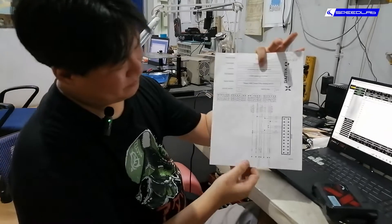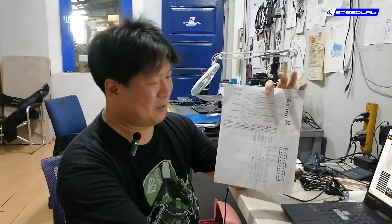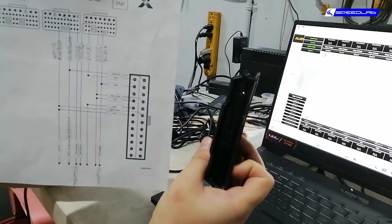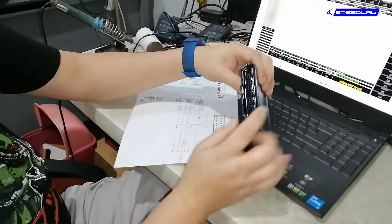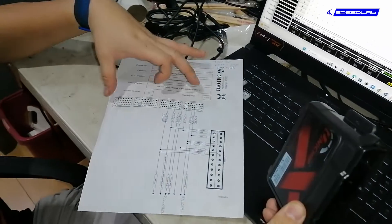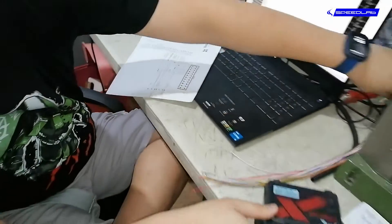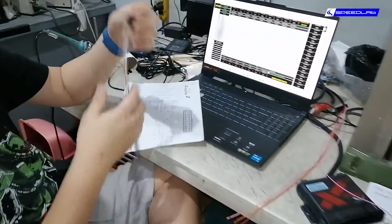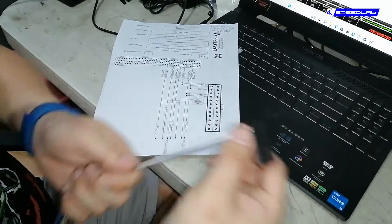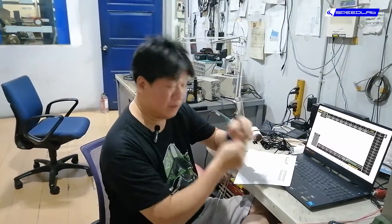This is the wiring diagram for those with an engineering or ECE background. This plug on the diagram corresponds to this plug on the Unichip — these are the pins. This side is where the ECU sockets are; there are four sockets and we'll be using only two. The wires are color-coded: red, white, and brown. Each wire is a unique color to avoid confusion — there are no two red wires, no two green, no two blue wires.